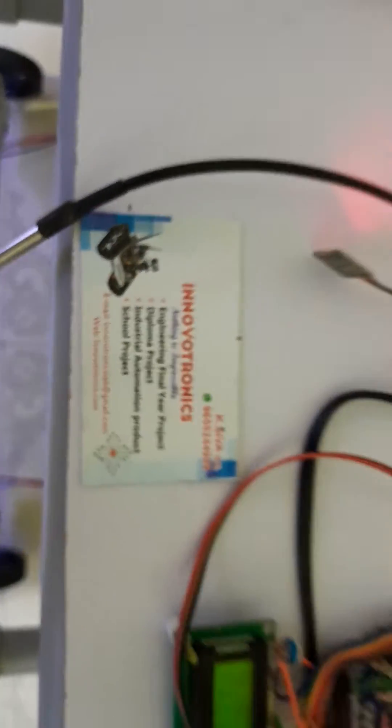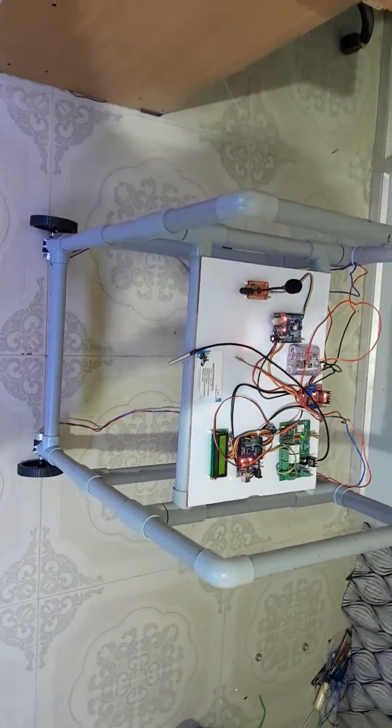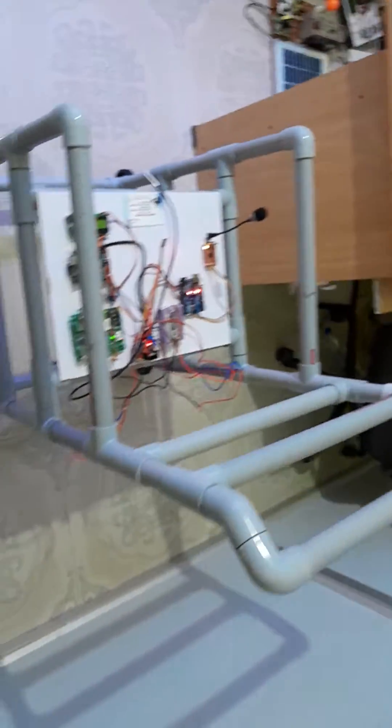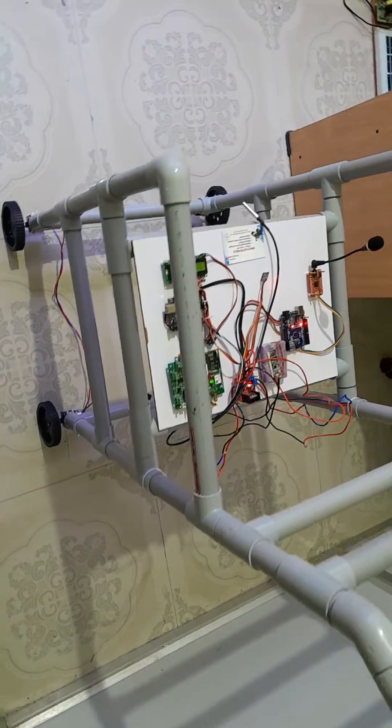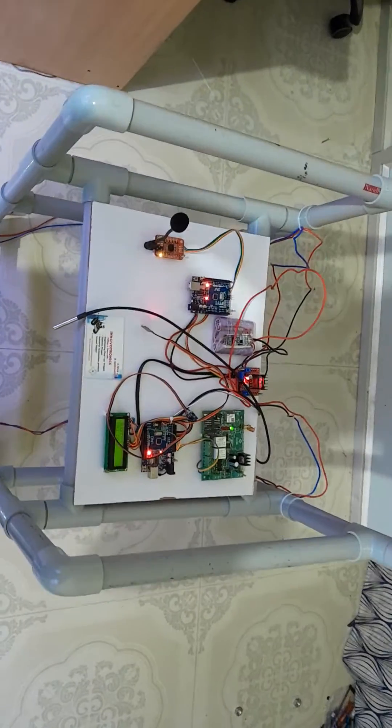Welcome to Innovation Electronics. In this video, I'm going to explain a smart wheelchair project for physically challenged people. This project is designed using PVC pipe — this is the complete setup. This project has a lot of features; physically challenged people can easily check their health status inside the system.